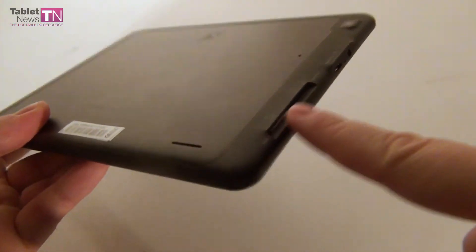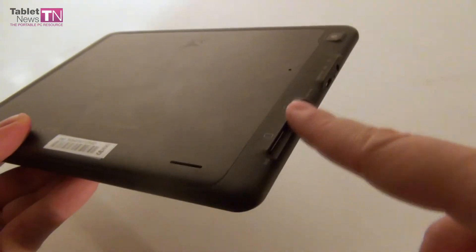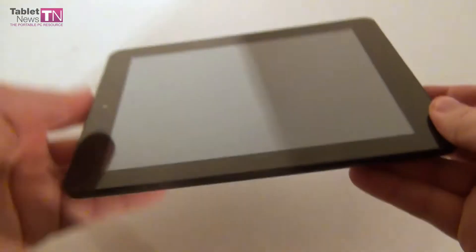The only thing that's lacking from this device is maybe a lid for these slots — the 3G SIM slot and the micro SD card slot. A little lid here would have made the design a little bit better.